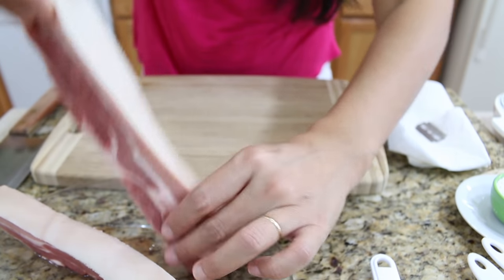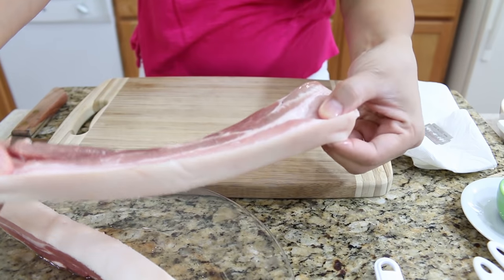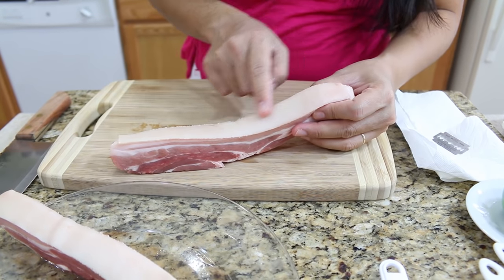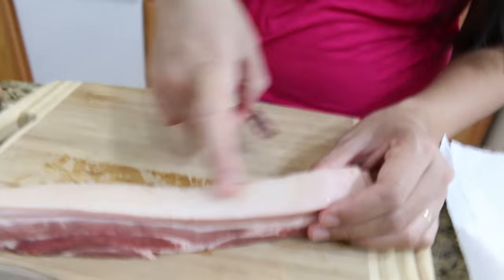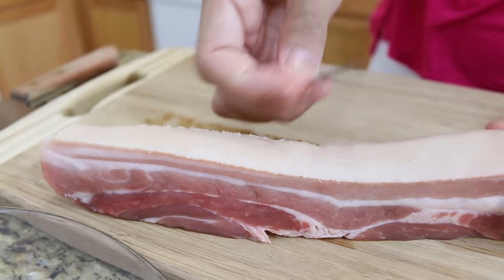First, pick your pork belly — they look like a big fat piece of bacon, about this long. You want to make sure you really clean the skin, because sometimes there are still hairs when you buy it from the store. Make sure you clean it very well.